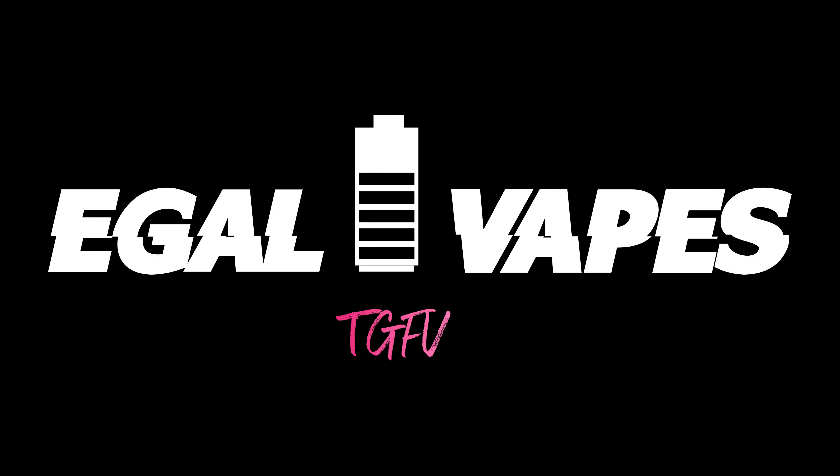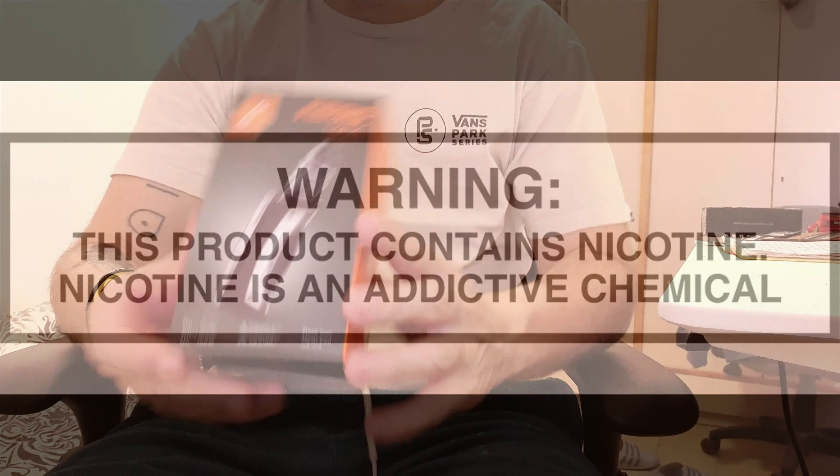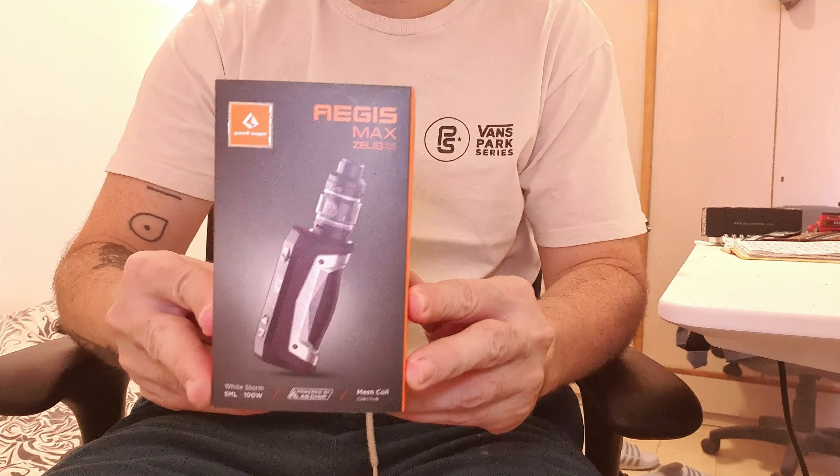Today we're looking at the Geekvape Max Kit. This is the box that the Aegis Max Kit comes in.